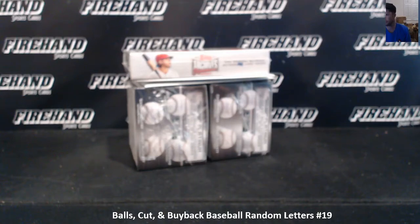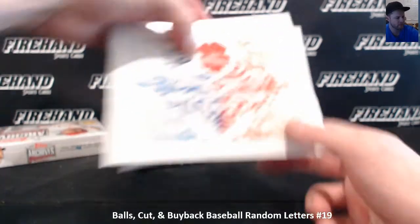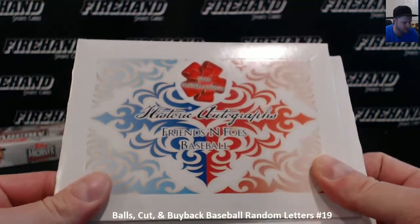All right, let's run this little break here. This is a balls cut and a buyback round 19 — first version with this stuff right here. Historic Autographs, Friends and Foes.